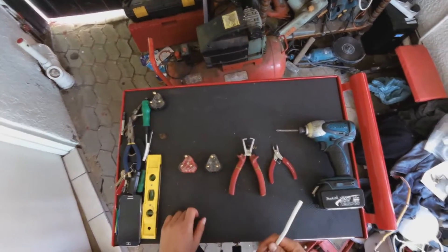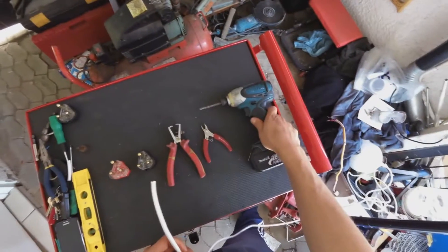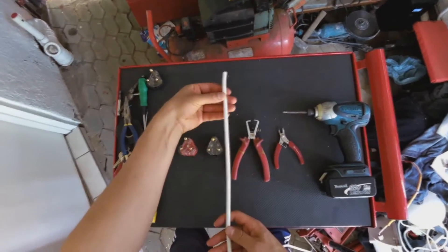You will need a plug, wire stripper, side cutters, and a cordless screwdriver or a manual screwdriver if you like. And then obviously the wire.